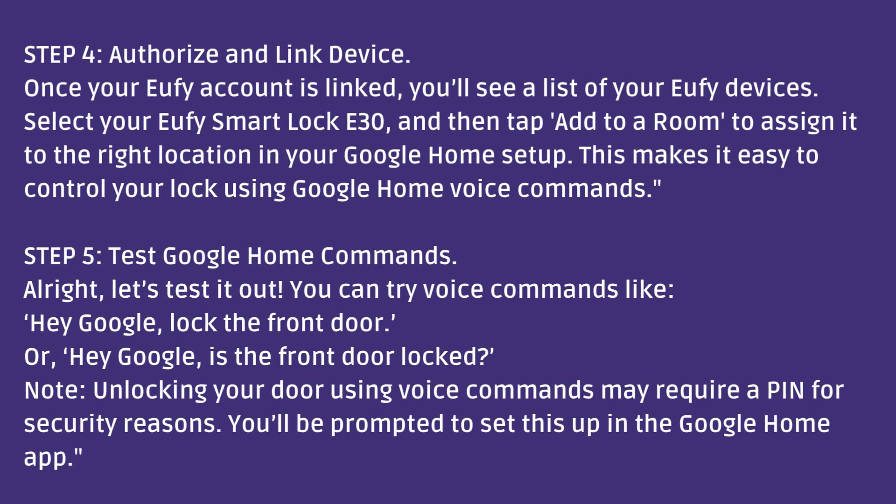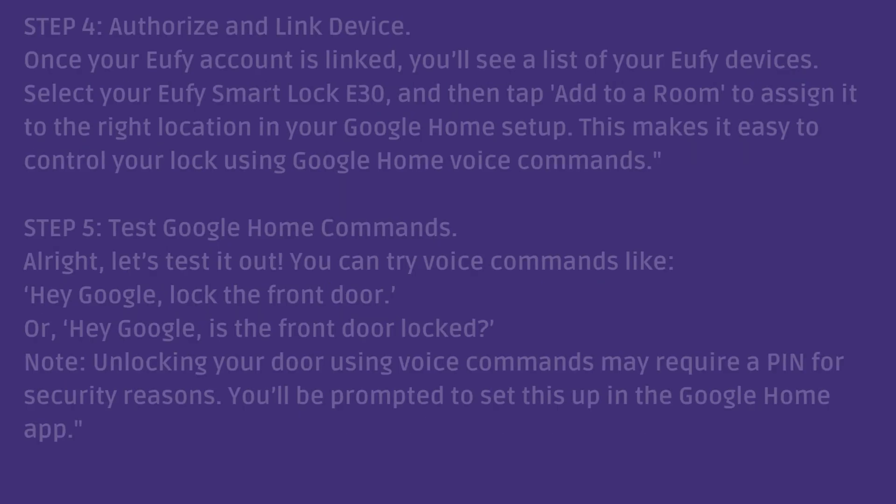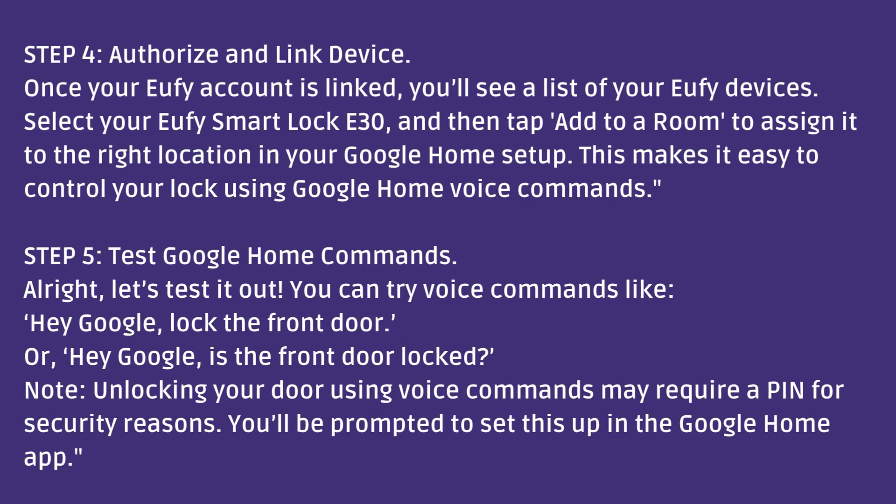Step 4: Authorize and link device. Once your Eufy account is linked, you'll see a list of your Eufy devices. Select your Eufy Smart Lock E30 and then tap 'Add to a room' to assign it to the right location in your Google Home setup. This makes it easy to control your lock using Google Home voice commands.